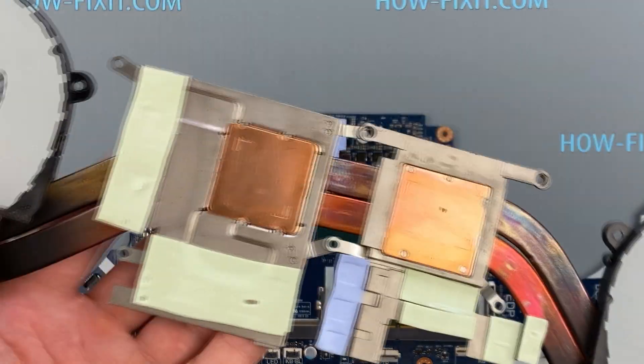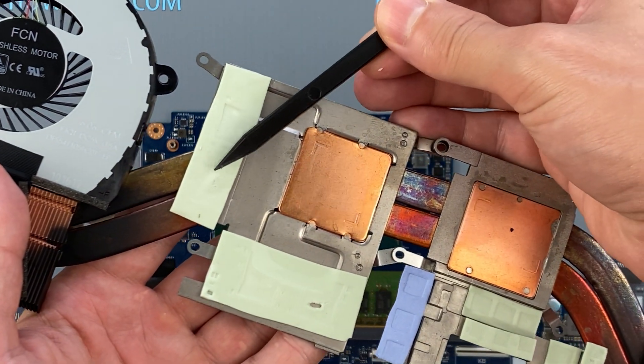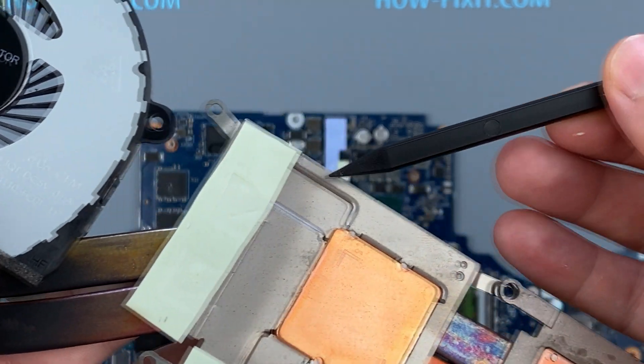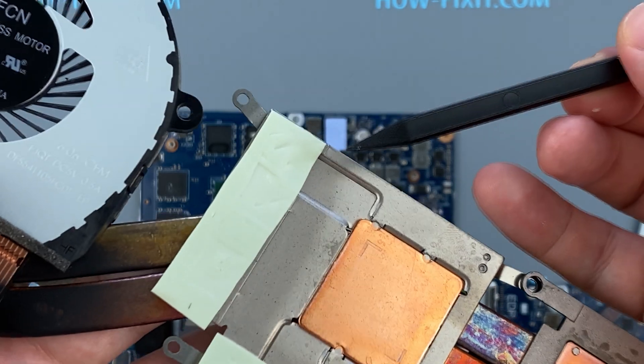How do you know if it is necessary to change the thermal pad? If the thermal pad is in an elastic state, then there is no need to replace it. If the thermal pad is already withered and tough, then it needs to be replaced.